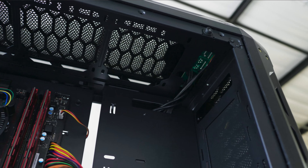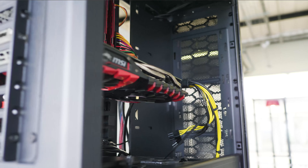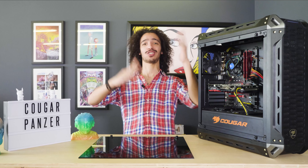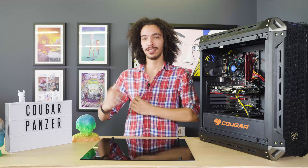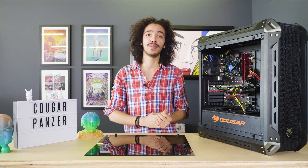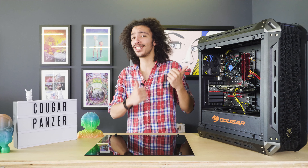One of the biggest selling factors for me is that the Cougar Panzer can fit up to eight different fans — that is just cooling power to the max, like hurricane levels. What's also really nice is that it comes pre-installed with 120-millimeter fans, so you'll have at least one fan ready to go right out of the box.